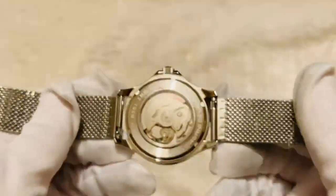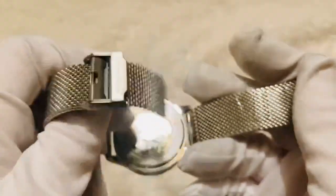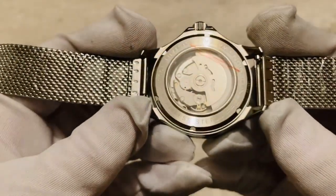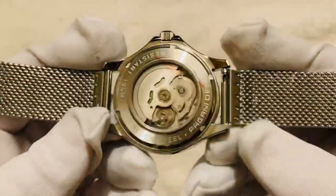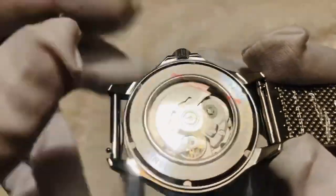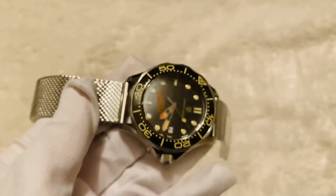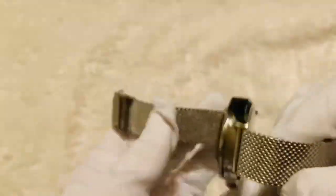The strap follows an older style — reminiscent of the 70s or 80s — with an adjustable clasp that slides down the strap. It's a 20 millimeter stainless steel adjustable clasp-style band. It connects with double-ended pop pins and features an easy-access quick-release clip, so you can just flip it and take the strap out without messing around with screws. Just make sure you don't lose those pins if you change the strap.